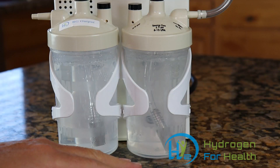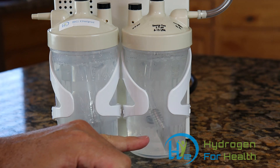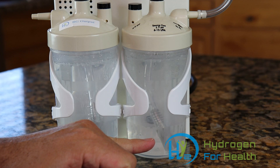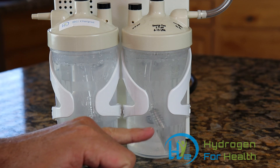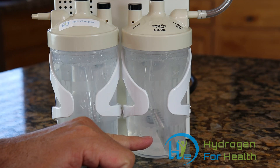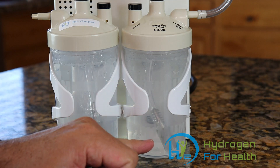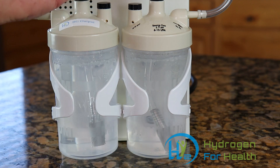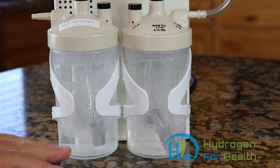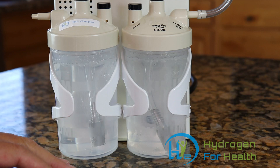This machine will produce between 300 and 400 milliliters per minute of Brown's gas. Inside these bubblers we have a one-micron stainless steel diffusion stone. You can see that it's making really fine bubbles — this will make micro bubbles and nano bubbles. This is important because this bubbler will strip out any lye that may escape from the main reservoir, and this secondary safety bubbler bubbles the gas through a second column of water to keep it as clean as possible.